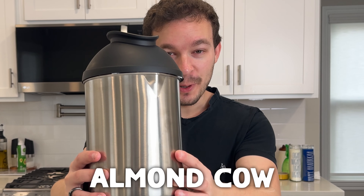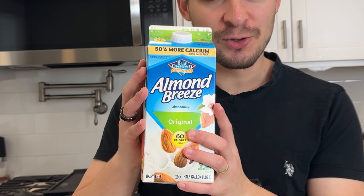I just bought the Almond Cow, and I'm gonna test it and see if it's worth its price point of over $200. It makes homemade milk out of almonds, cashews, or any other nuts, and I'll be testing both of those to see if they're better and cheaper than store-bought milk. It can also make creamer and what they call pulp meal, and I'll be testing both of those too.